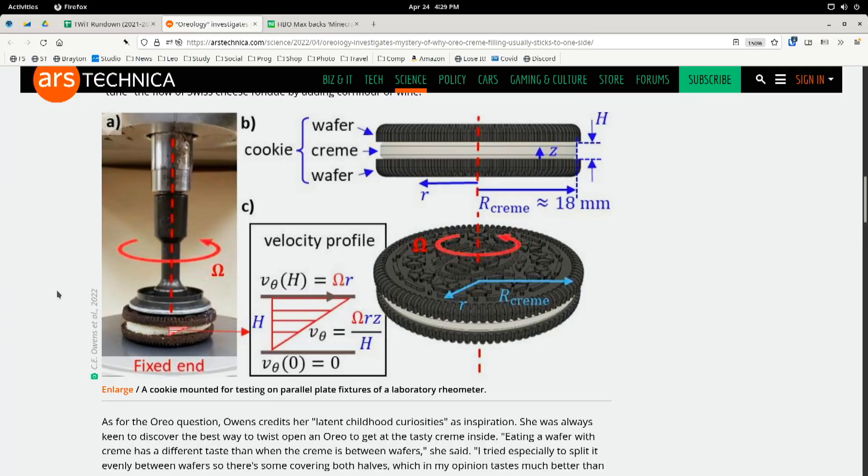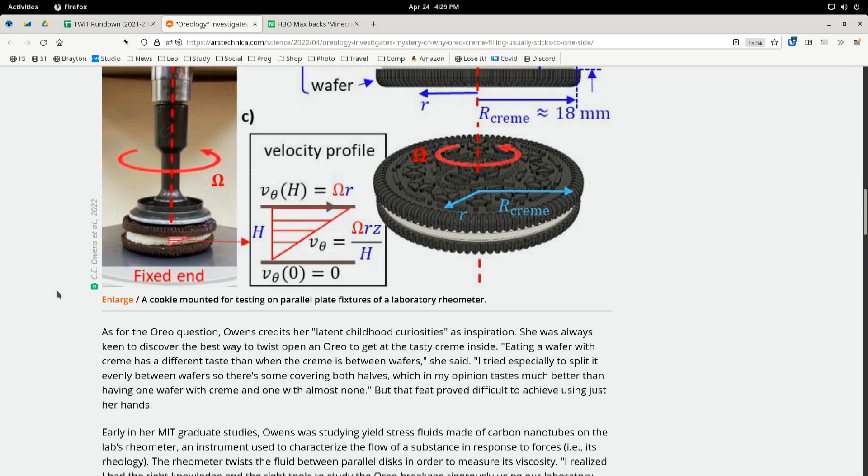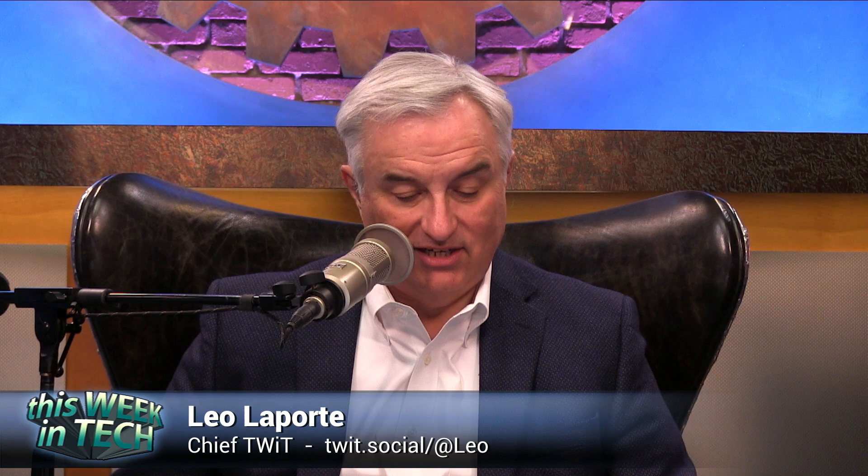So she designed a tool to twist the Oreo — an Oreo stress rheometer, R-H-E-O-M-E-T-E-R. It twists the fluid between parallel disks in order to measure its viscosity. She had an epiphany staring at her rheometer and said, wait a minute, I could use that to study Oreo breakage.